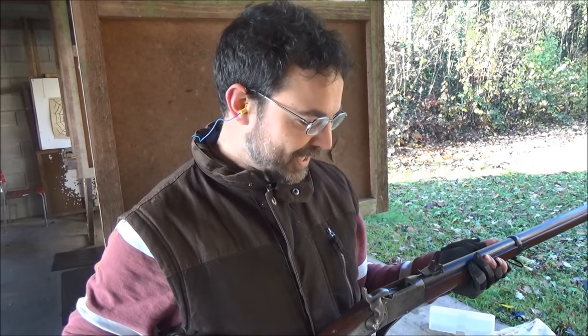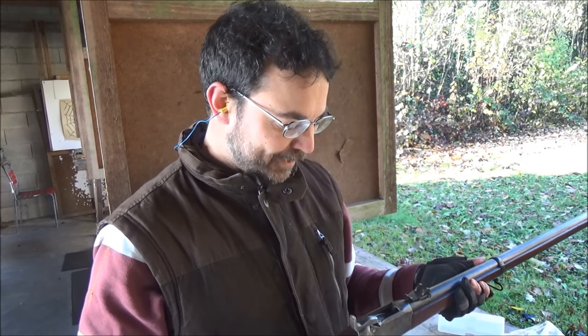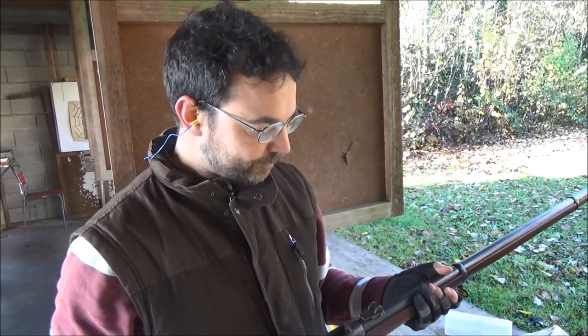What I just fired is a Swiss Peabody. This was the last foreign ordered firearm that the infantry had. It was intended for the artillery troops as a stopgap before the Vetterli was fully up and running.